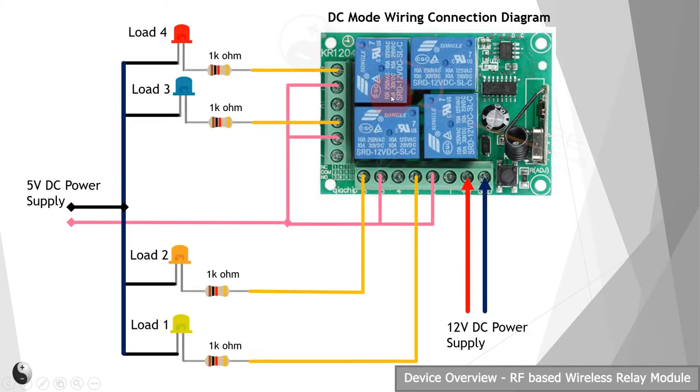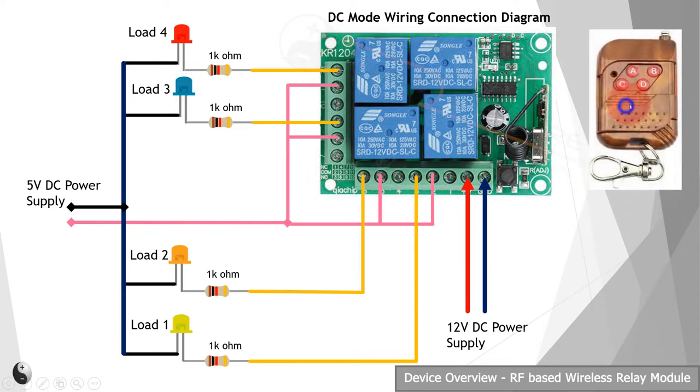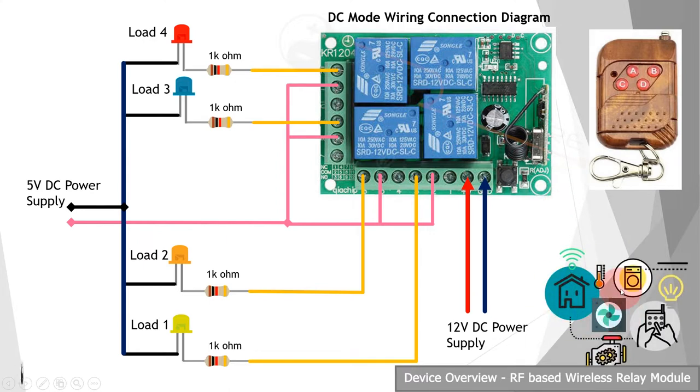Here is the schematic which we are going to build. These are 4 SPDT relays, and this is the small wired antenna of the 433 MHz RF module. This is the programming button. For DC mode of operation, you can connect an external power supply like this — we have connected 5 volts for these LEDs. We can switch and control these LEDs using this RF remote control. Like that, we can control any appliances connected to these relays, like fan, light bulb, motor, etc., in AC or DC configuration.